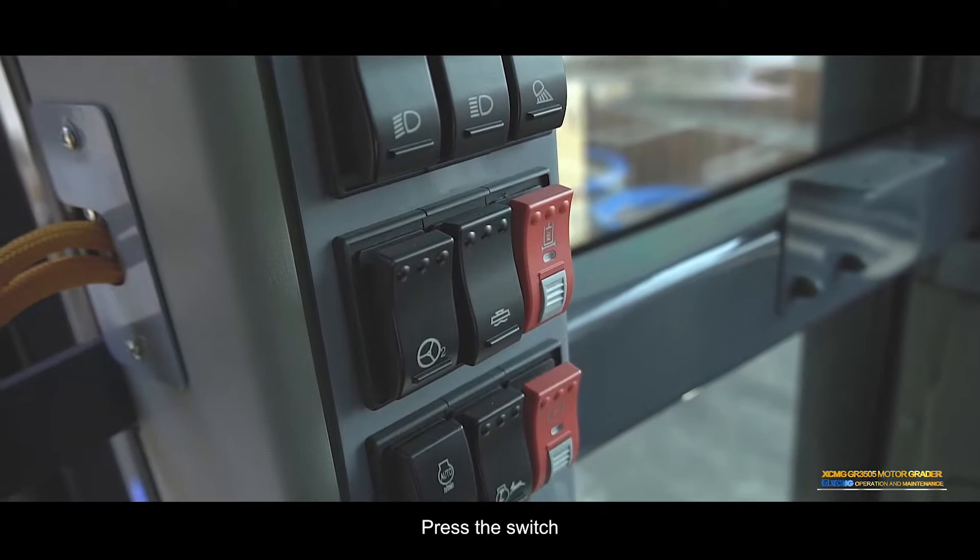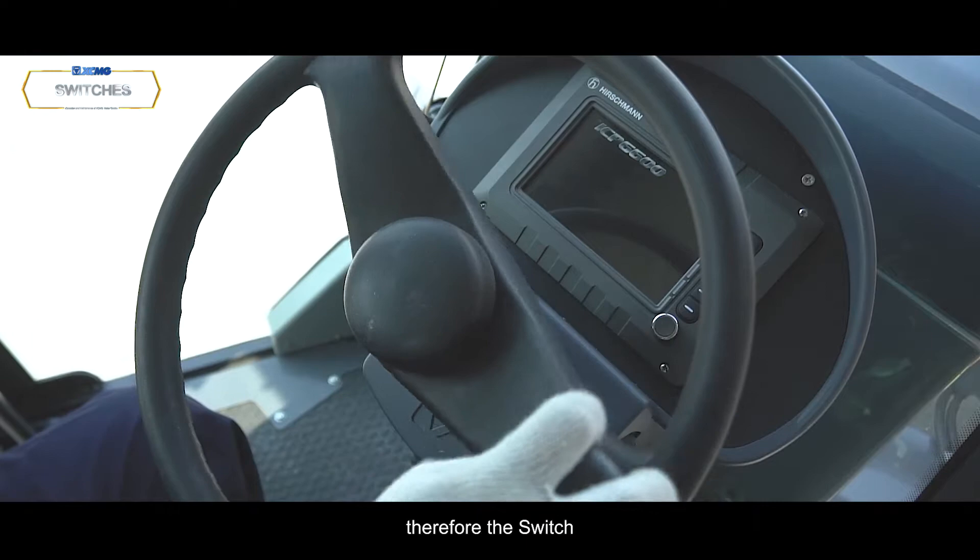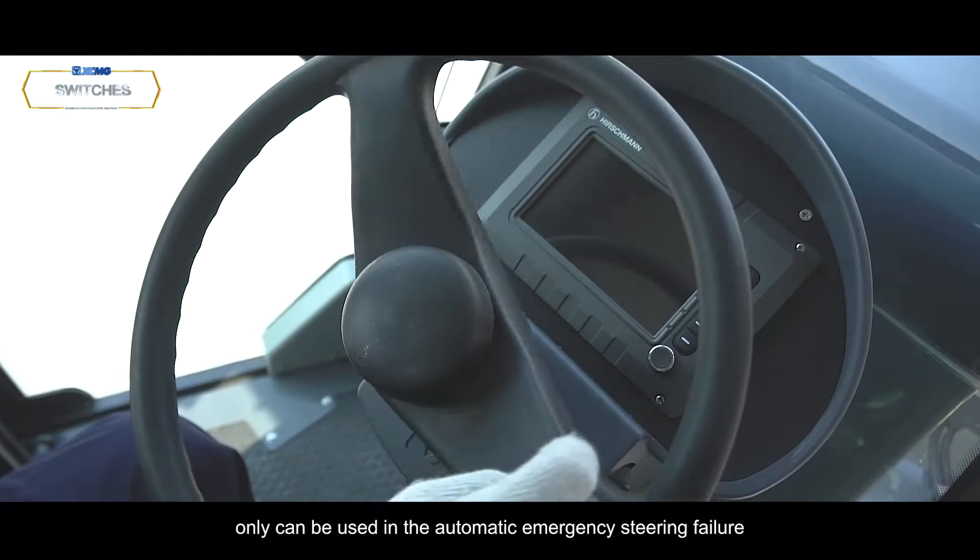Emergency steering manual switch: Press the switch to start the emergency steering system function. This consumes large amounts of electricity; therefore, use this switch carefully — it can only be used when the automatic emergency steering fails.